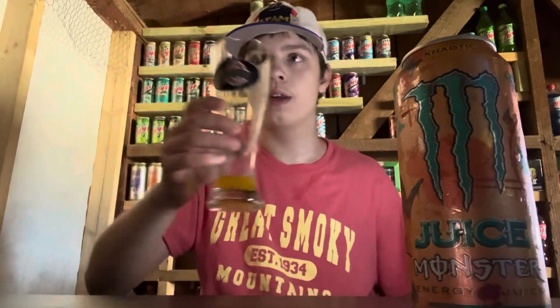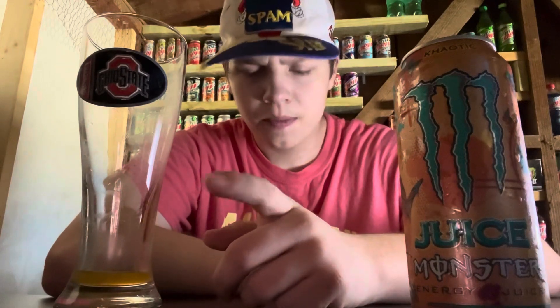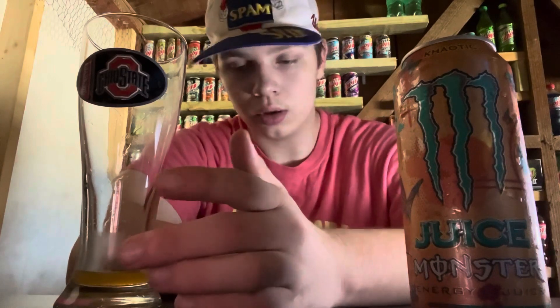Oh wow, that is really good. Wow, I think I like this better than the regular Monster. It's like an orange citrusy flavor — it's sweet. It's got those orange Dum Dums flavor, which is really cool. I think I'm going to have to give this one a 10 out of 10. It's got really good flavors — it tastes like orange citrus, sweet, and it tastes a little like mango too, so that's pretty neat.